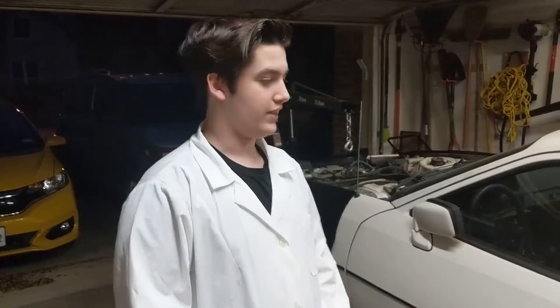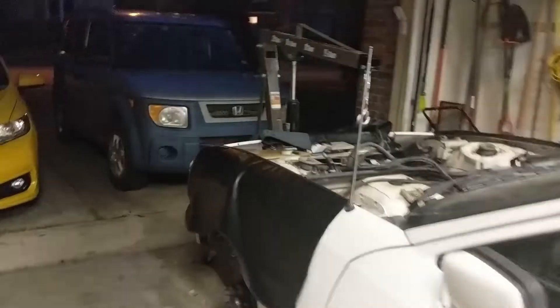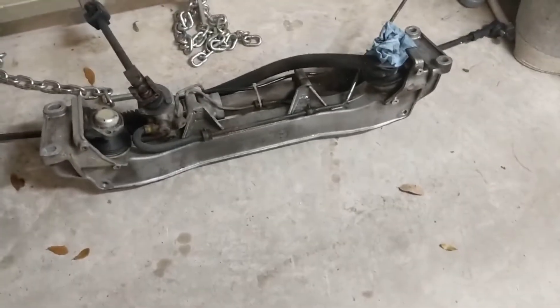Day 26. Today we cleaned off the crossbar with some degreaser. Look at that. We mixed up some Purple Power at half strength and started soaking and scrubbing it with a brush.